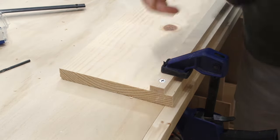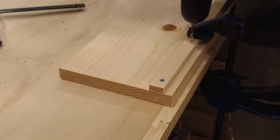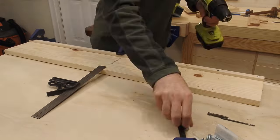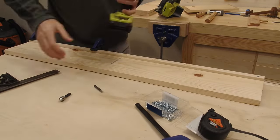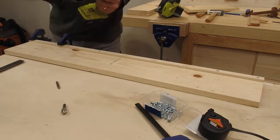With the first screw in place, you can then begin working your way down the fence, repeating this whole process of setting the fence to the correct width using your combination square, clamping it in place, drilling a hole, countersinking, and driving home a screw. By doing this, you will ensure that the fence is parallel to the edge along the entire length of the track.